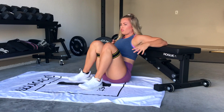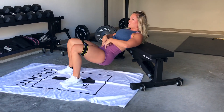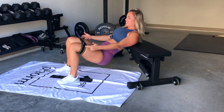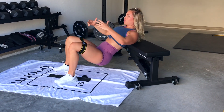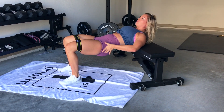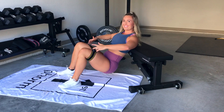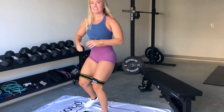Then you can literally transfer over with no weight on a hip thruster. Tuck the hips under, have the band above the knee — that's pushing and activating the glutes. Now we can do a hip thruster, feeling those glutes activate more, taking the pressure off the low back and the knees.